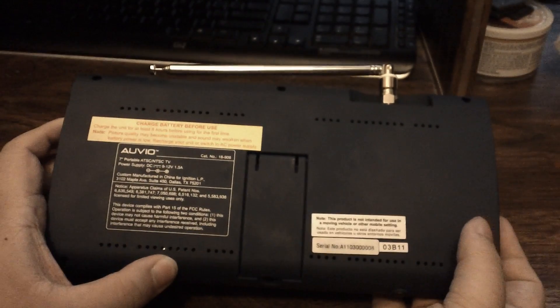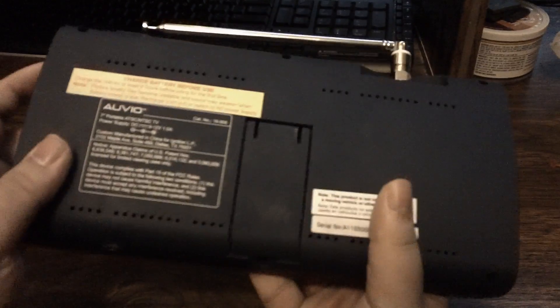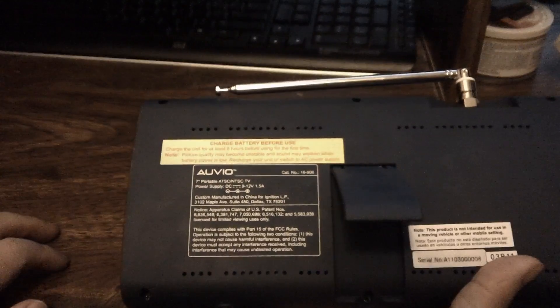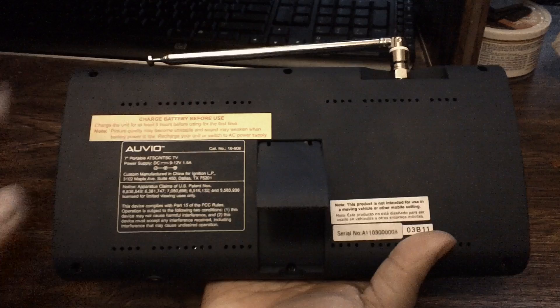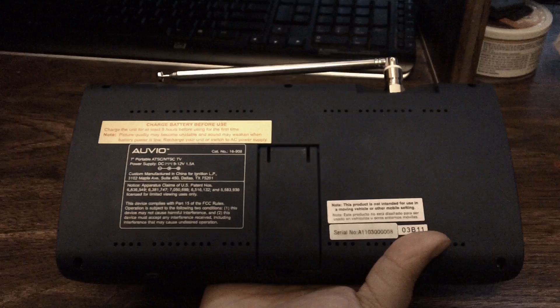On the back there's also a kickstand, so if you want to put it on a table you can. The stand snaps out cleanly and clicks into place, which is a nice touch.